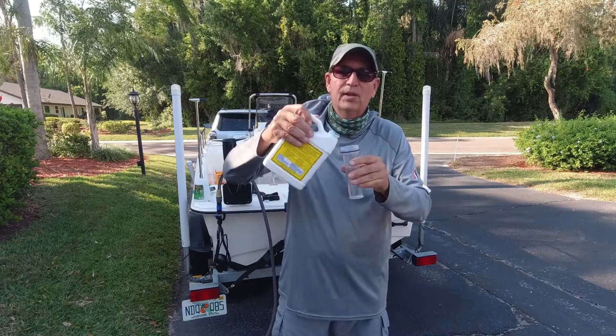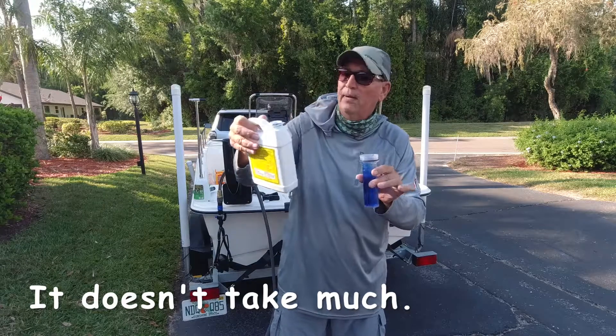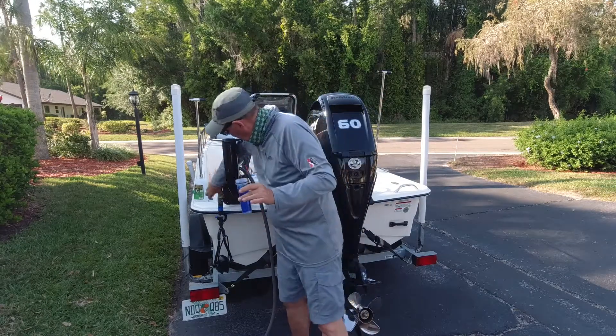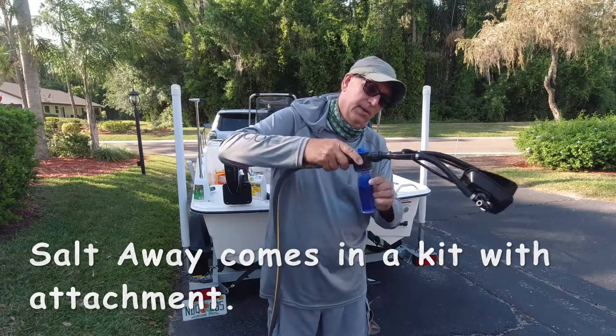I use it just like this. I put just a little amount in here until it turns blue — just like that, maybe a little more. It's about a 500 to 1 concentration, and that's all I really need. Then I put this right on here and attach it. You can buy this on Amazon. It's really good stuff.